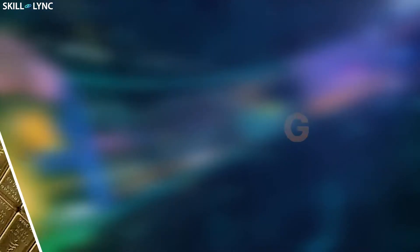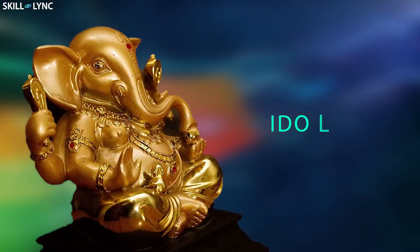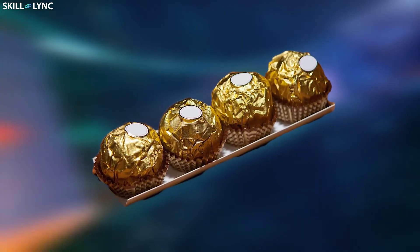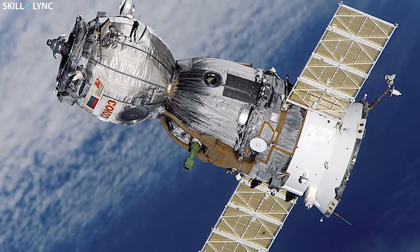Hey guys, welcome back to the channel. Gold, everybody's favorite metal. We use it to make jewels, idols, statues, and even teeth. We even use gold to wrap our chocolates. What if I told you that there are a few similarities between the gold-wrapped chocolates and artificial satellites orbiting the earth?